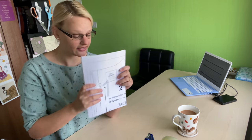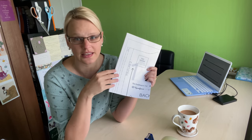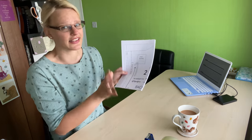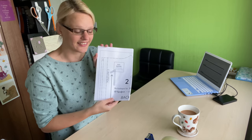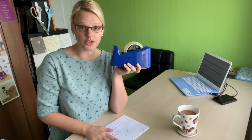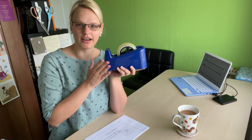Whenever I do sew-alongs I show all the process from tracing out my patterns to cutting out the fabric, so I thought I would include this as well. I won't show you me doing all of this because nobody really needs to see me sticking together a PDF. I am team tape when it comes to sticking together PDFs. A lot of people use glue and I think it's a really good method, I just find for me it's a little bit messy. I haven't quite got that technique so I like using tape.